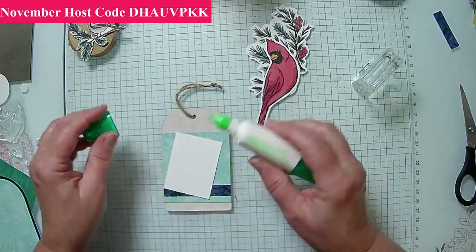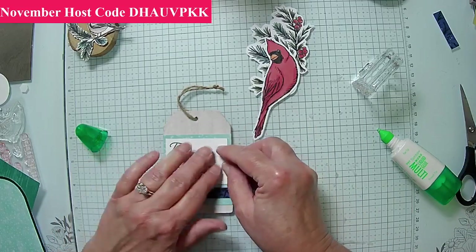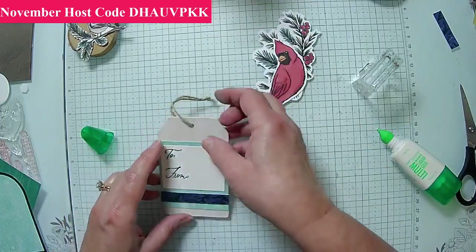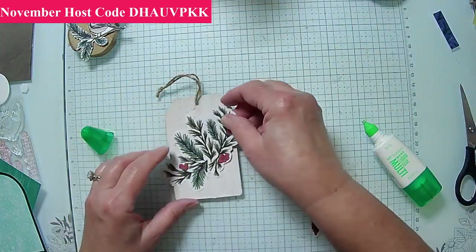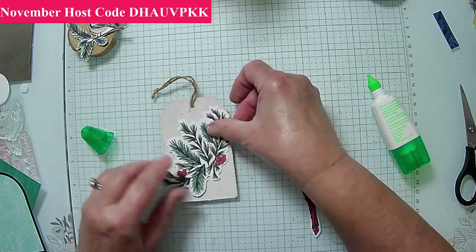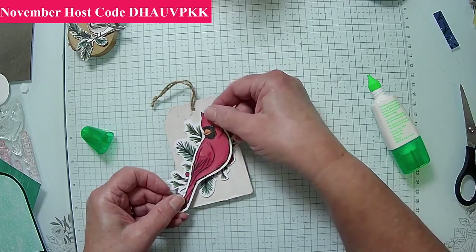I'm just going to go ahead and glue this down, and I'll circle it right there. By doing this, it leaves us the opportunity to maybe find some small greenery to add. Let's go to the front side — I'm just going to place this down right here and glue it. I don't have to put it right down the middle. Then we're going to put the cardinal in here — up with dimensionals — and the cardinal I want positioned to get as much of the berries in there because the berries really make it pop.